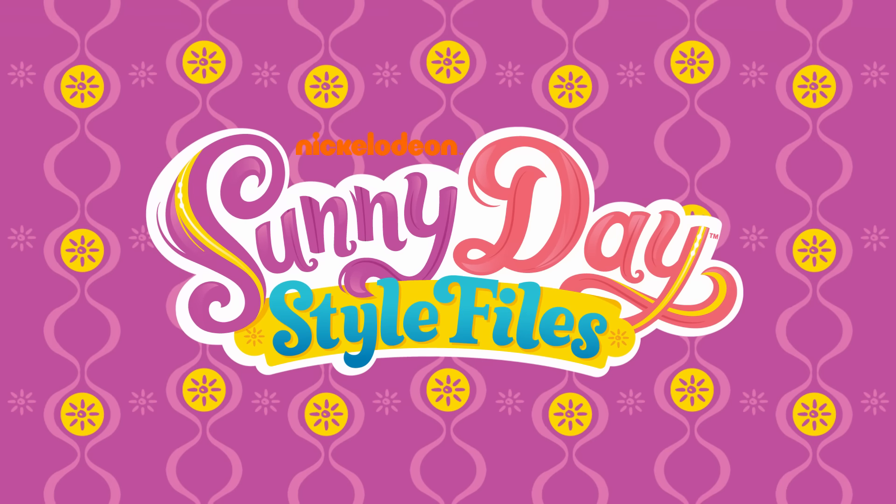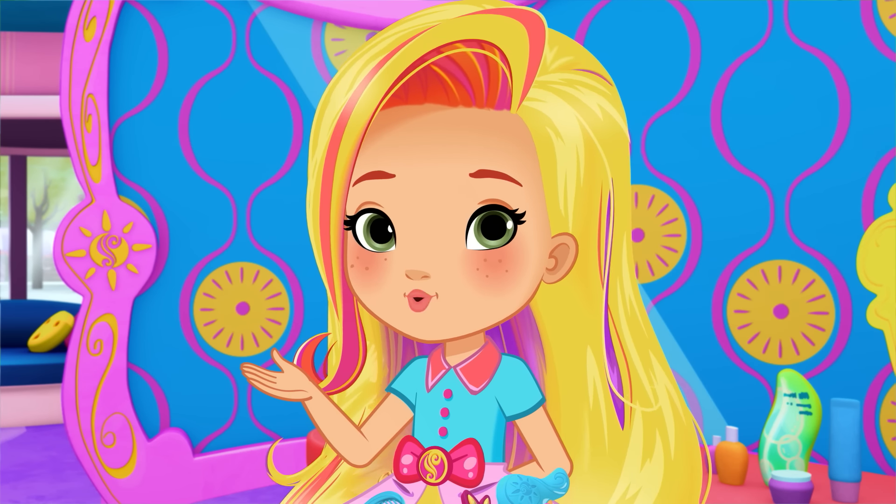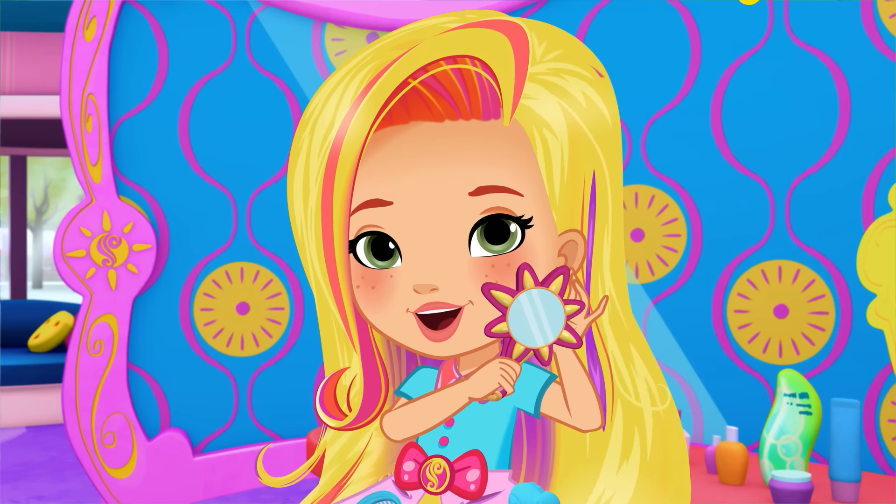It's time to get stylin' with Sunny Day's Style Files. Hi, it's me, Sunny, with another look inside the Style Files.